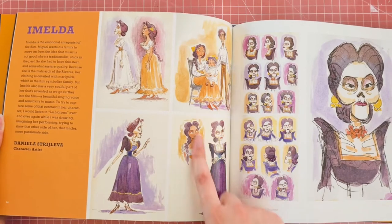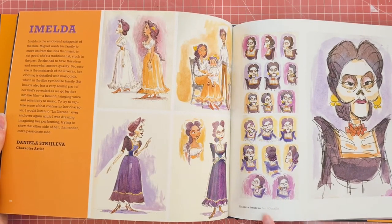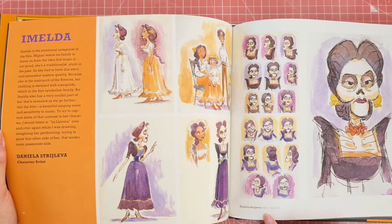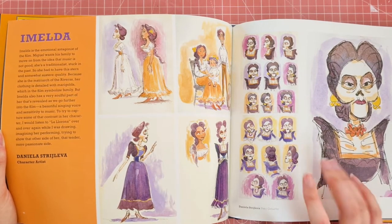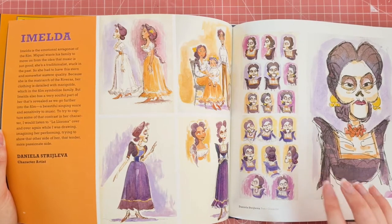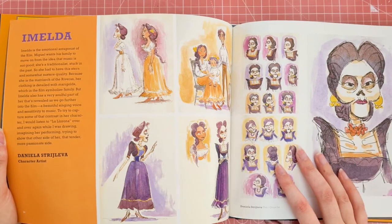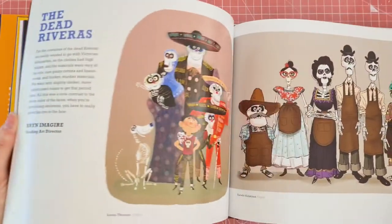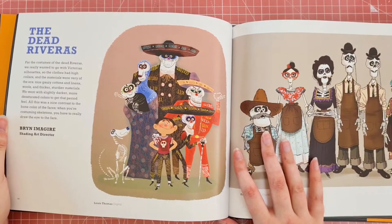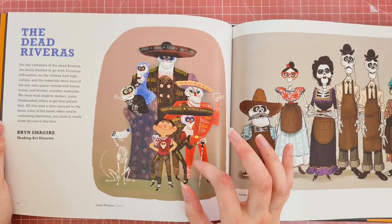I'll flick through a bit quicker now, otherwise this video will be extremely long. I love the watercolour added to the background of these. It's nice to see in each of these, as I said before, it mentions what materials were used if it's non-digital. So here it says pen and gouache was used to create these art pieces. I like this one — it looks completely different to how it could have been, and that's what I love — you can see what it could have been.